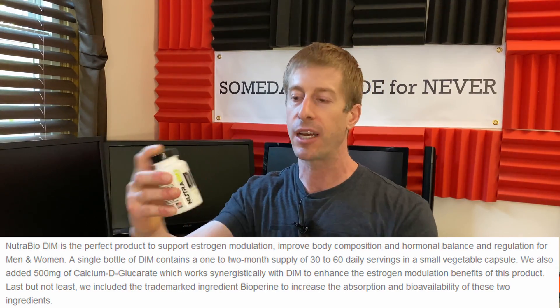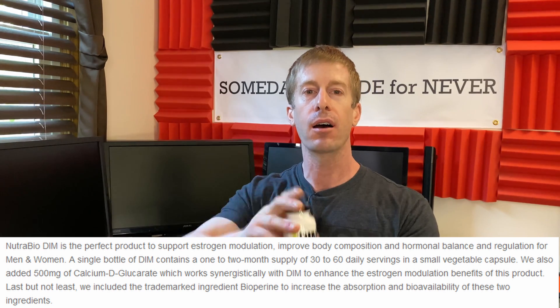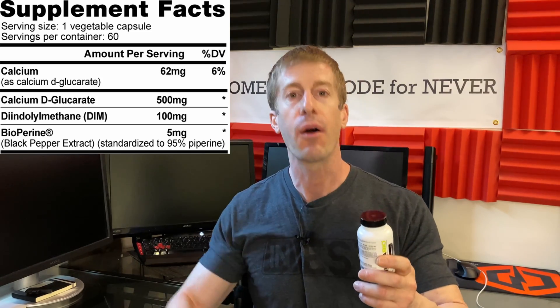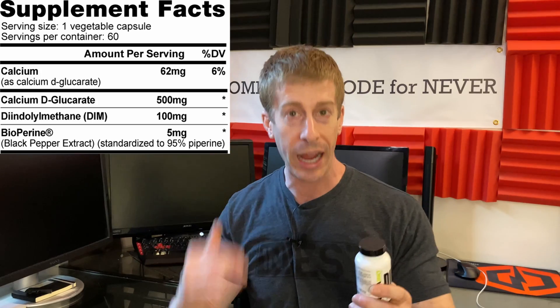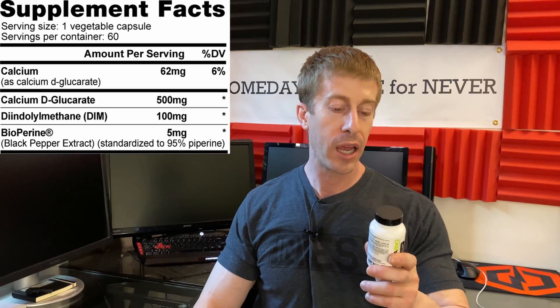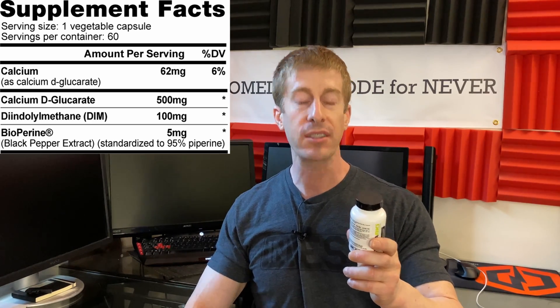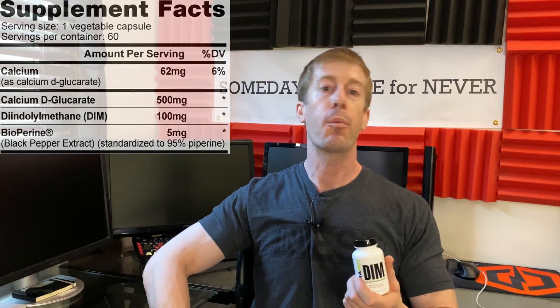Let's break down NutriBio's DIM, which supports estrogen balance. One bottle is 60 capsules. NutriBio uses vegetarian capsules, which digest easier and go through your system a whole lot better. One capsule contains 500 milligrams of calcium D-glucarate — a supplement known to help lower estrogen. It also contains 100 milligrams of DIM, and 5 milligrams of BioPerine, which is black pepper extract shown in clinical research to help improve the absorbability of supplements in your system. Much like your paycheck, it's not what you make — it's what you actually keep.